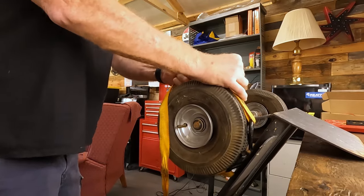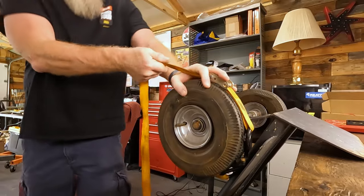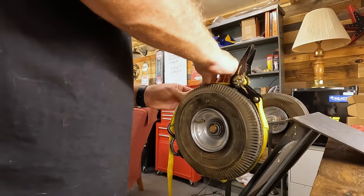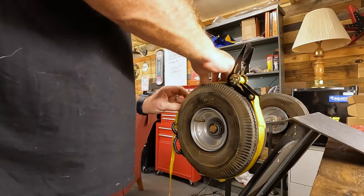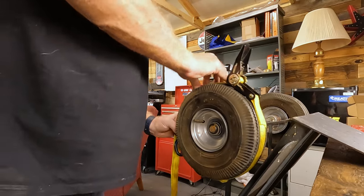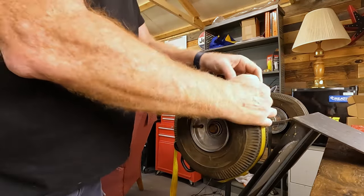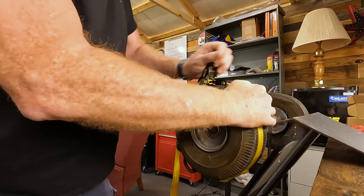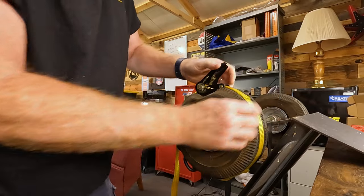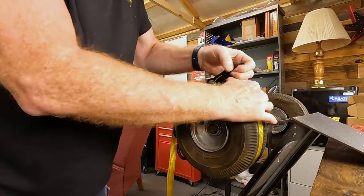I don't think I can do this without an actual ratchet strap. Okay, this should work a little better. Make sure it's straight on the tire. I bet it'll work better if I'm pretty even.